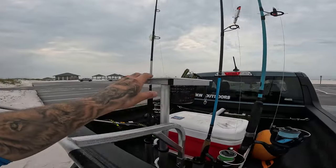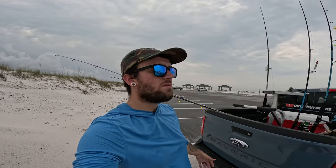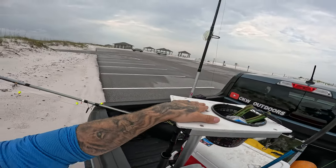One more thing — this also has a cutting board and a basket. If you're doing pompano fishing you can use the basket for sand fleas, or you can put shrimp in there. It comes out so you can clean it, and you've got the cutting board for cutting up bait, fish bites, whatever.